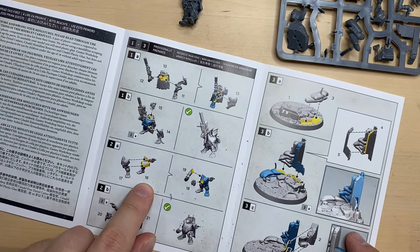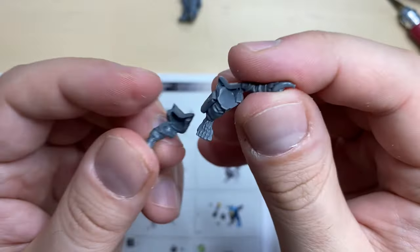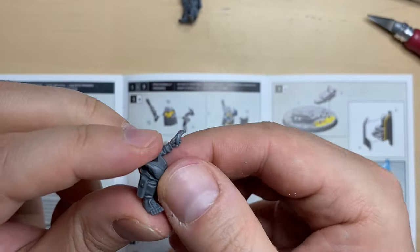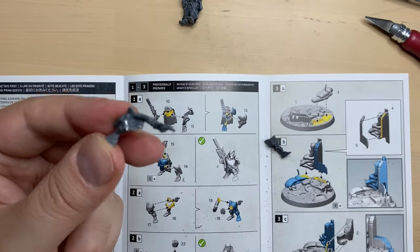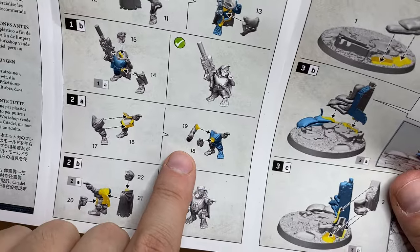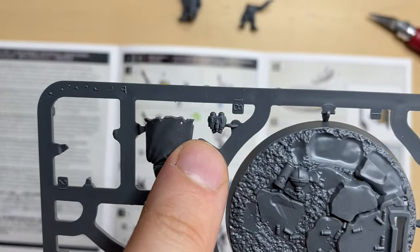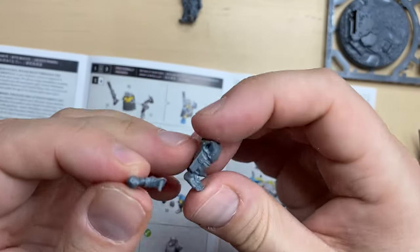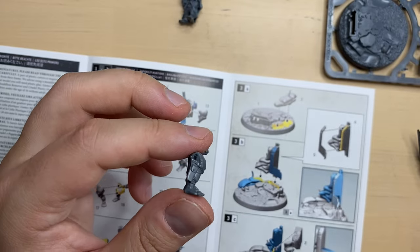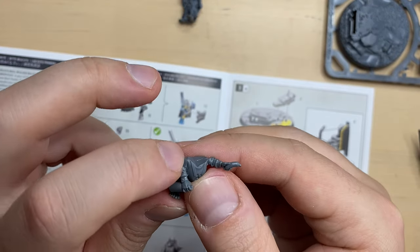Now we move to the second guy — beads 17 and 16. This is bead 16 and this is bead 17. The first two beads are cleaned up. Let's see how they should be combined together — should be something like this. I'm going to glue it now. This is a good part of the torso of the second guy. Then we add a right arm, bead 19, and binoculars, bead 18. The right hand is cleaned up — there is a lock over here, should be like this. You can see there is a tiny hole. Don't put too much glue because these minis are so flimsy they can easily melt.